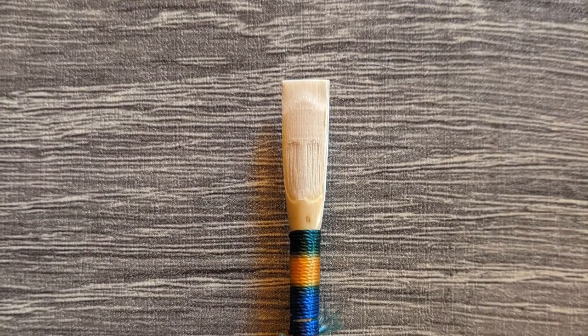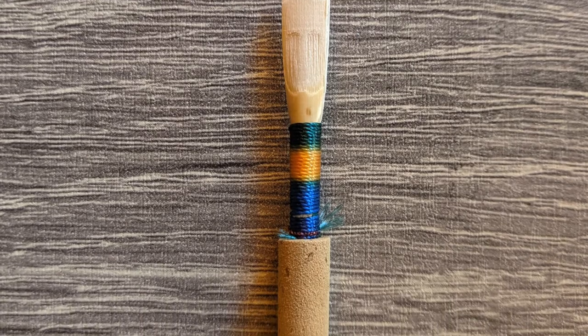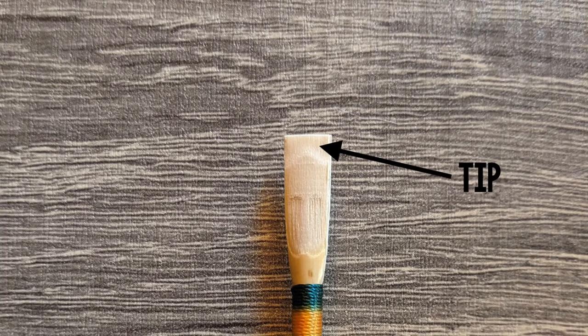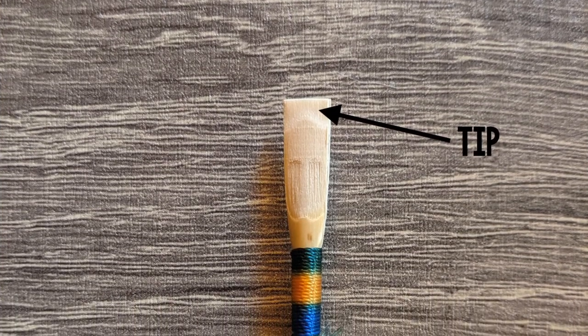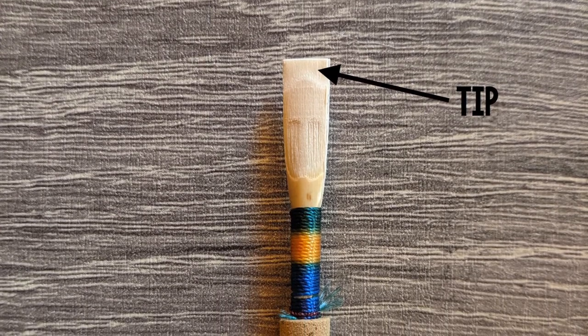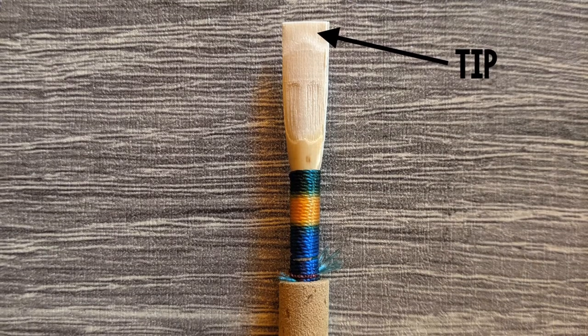To talk about the different parts of an oboe reed, I'm going to use this close-up photo of a medium-strength reed from Charles Double Reeds. The very edge of the reed is called the tip. You can usually see this upside-down v-shape where the tip ends. This is the thinnest part of the reed. If the reed is stuffy or slow to respond, the tip may be too thick.